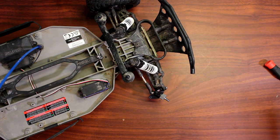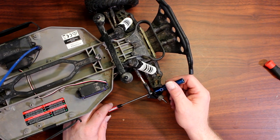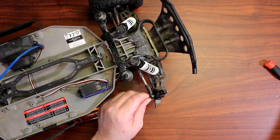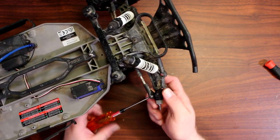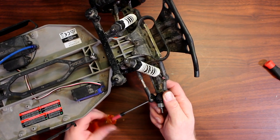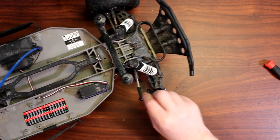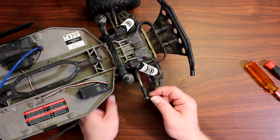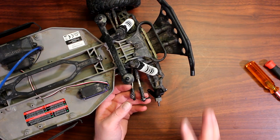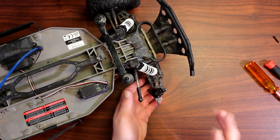Grab your wrench and your 2mm tool. You're going to hold the bolt and the screw at the same time, undo your bolt, put the bolt aside, and then finish unscrewing the screw out of the caster. This screw and this one here are the same size, same length — don't worry if you mix them together. Put this one aside.